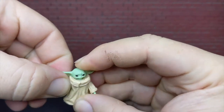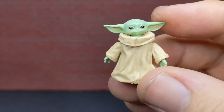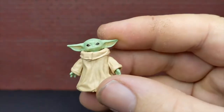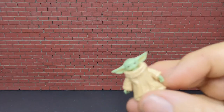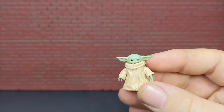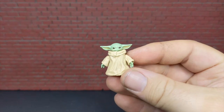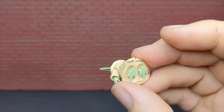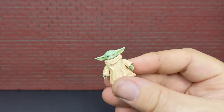Every time I move the arm up it pops out of the joint. This is the figure that everybody was excited about — a Child to go with your Mandalorian — and it's just completely underwhelming. If you were going to do this, why not do it in soft goods with a little articulated body? At least that way you could recreate parts of the show, like him drinking the bone broth or holding the toad before he eats it. The way they've done it here, this is a display piece, not a pose piece.